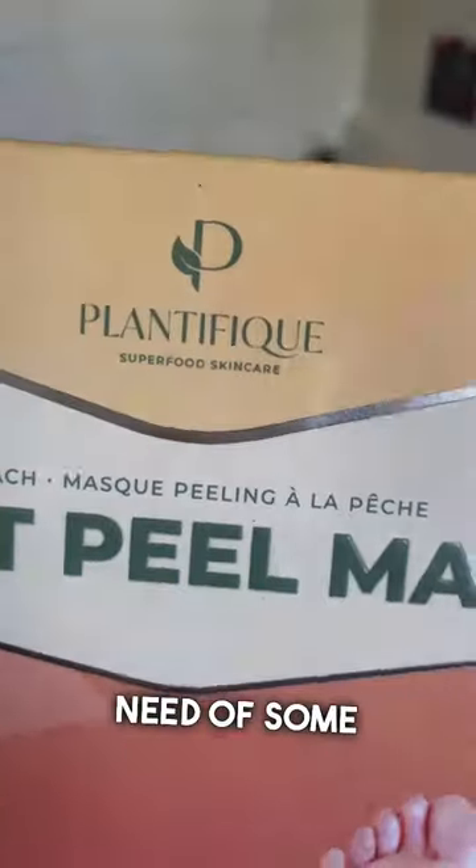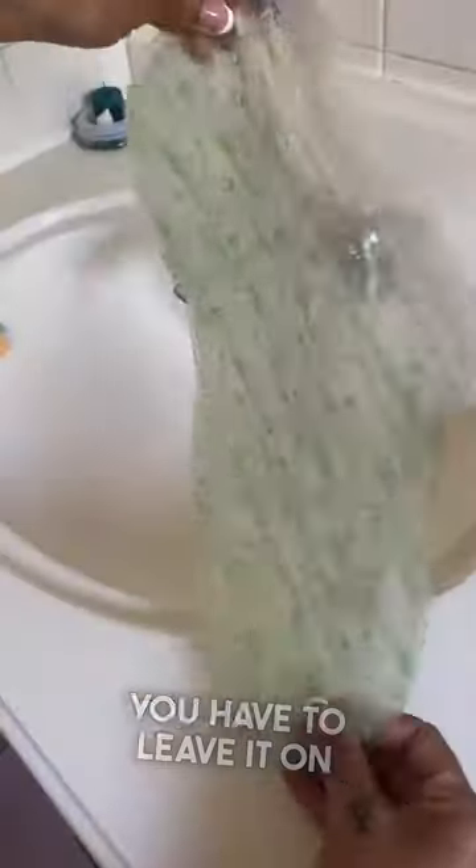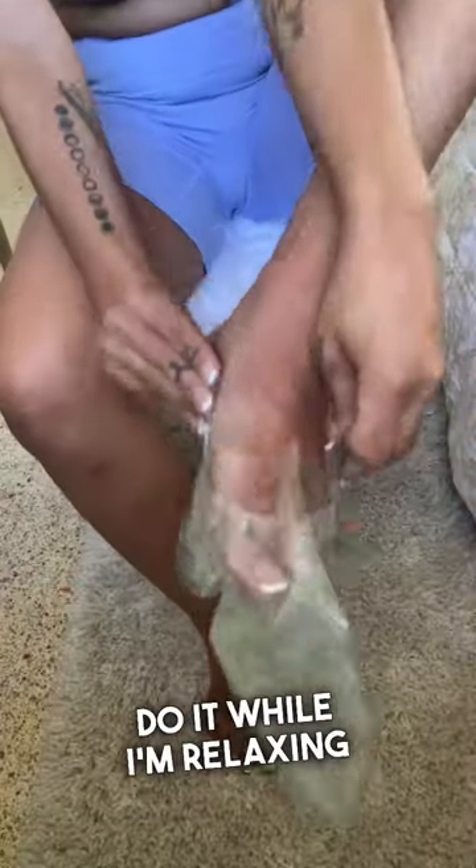My feet are in desperate need of some foot care, so I'm gonna try out this foot mask. All you have to do is soak your feet in warm water for 10 to 15 minutes, pat them dry, then apply the foot mask. You have to leave it on for 90 minutes — I like to do it while I'm relaxing or working.